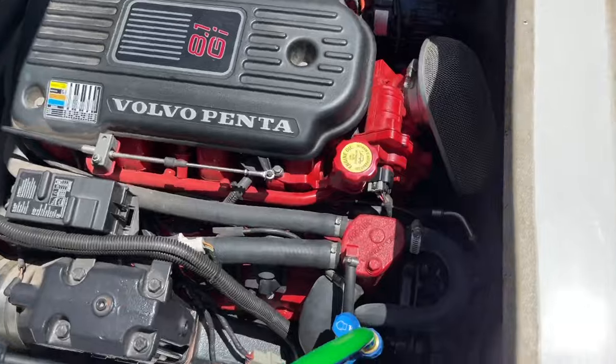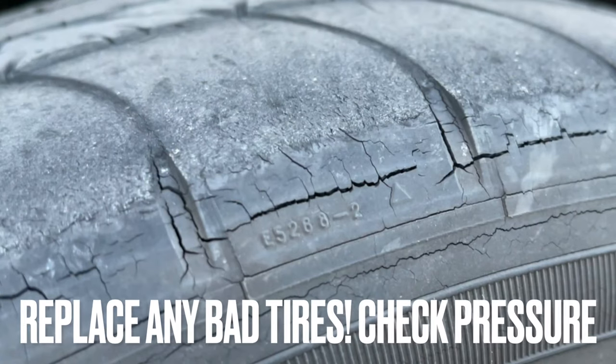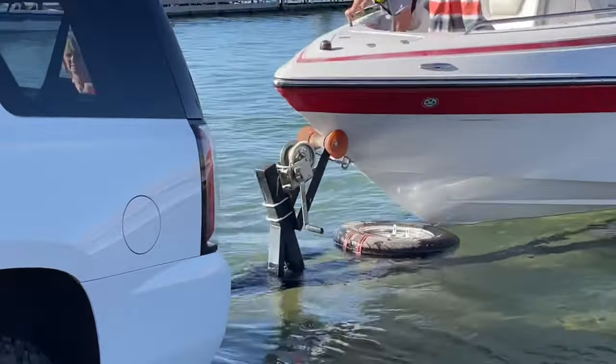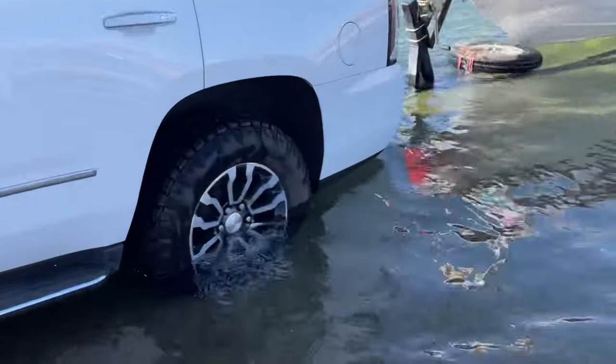Those are just a few of the de-winterizing or summerizing processes. Also check the condition of the trailer tires, especially if it's been sitting out in the sun in a storage lot or if the tires are low. If the tires are low when you go to pick it up, pump them up before you move it. If you have flat tires that have dried out, that can tear the sidewall as you move the trailer. Also remember everything that goes underwater will have the grease washed away, so for wheel bearings and any joints or connections on the boat, you'll want to lubricate those. Pack the wheel bearings with grease — that could be a whole other video.